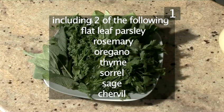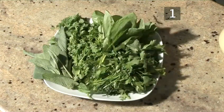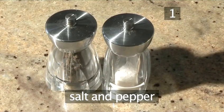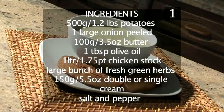Flat leaf parsley, rosemary, oregano, thyme, sorrel, sage, chervil, 150 grams of double or single cream, and salt and pepper. And here is a quick summary of the ingredients in a handy list.